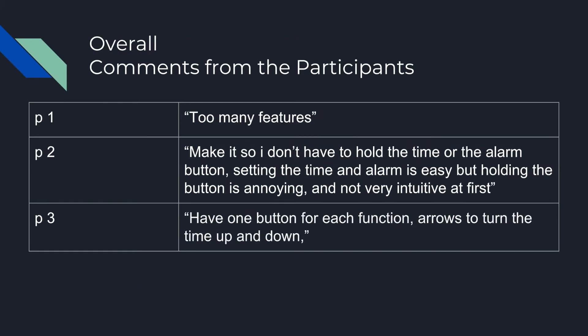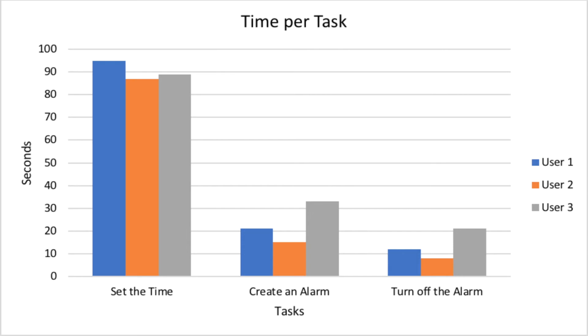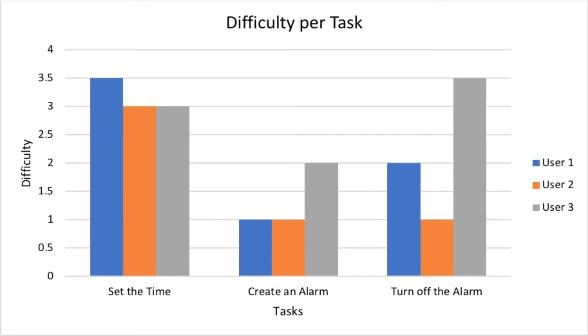Comments were overwhelmingly negative and included key observations from each user describing the complications of the product, like there being too many features. However, as we can see with this chart, while the initial usability was poor — indicating a lack of intuitive design — users were able to quickly adapt and responded well to the second and third tasks, creating an alarm and turning off the alarm. In general, there was a trend towards less time spent on tasks and an easier experience.